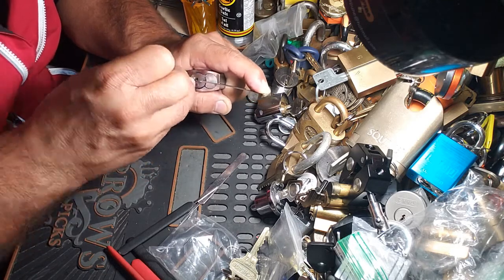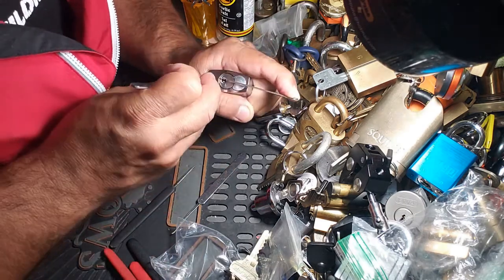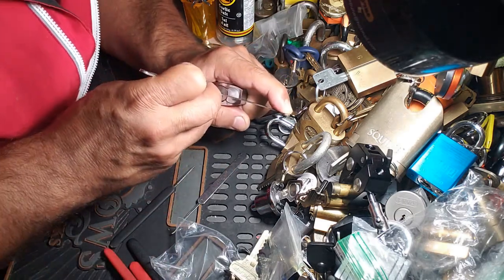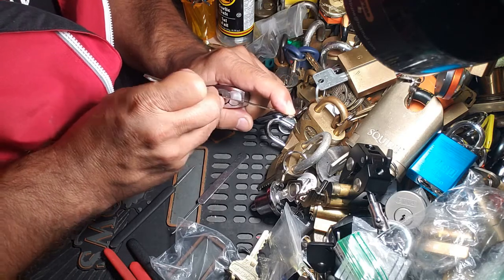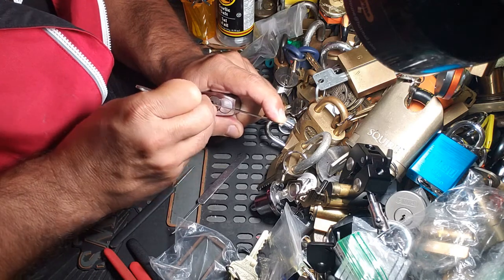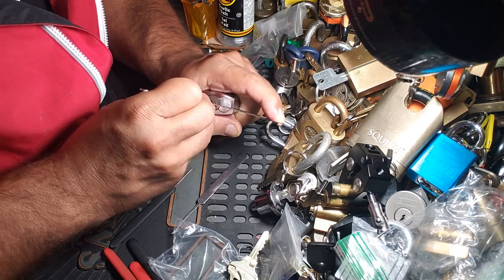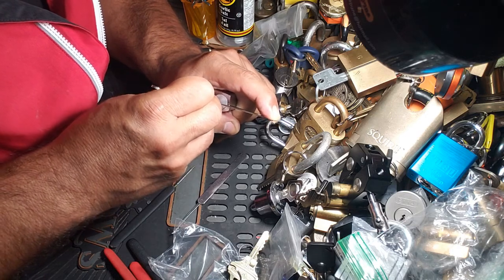Every once in a while I'll check that detent just in case, but typically you should be able to feel it. In that case there, I just felt the detent drop.